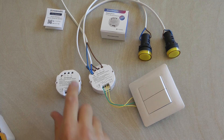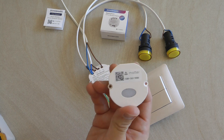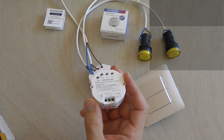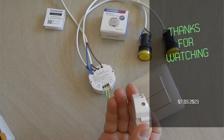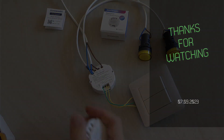With this video I've managed to show you all the capabilities and functions of this Matter compatible smart switch. If you're interested in this product, I'll leave purchasing links in the video description. That would be all for today — thanks for watching and hopefully see you in the next video.